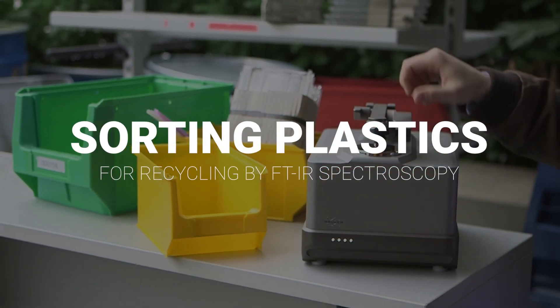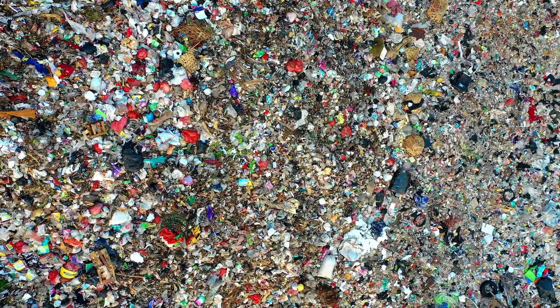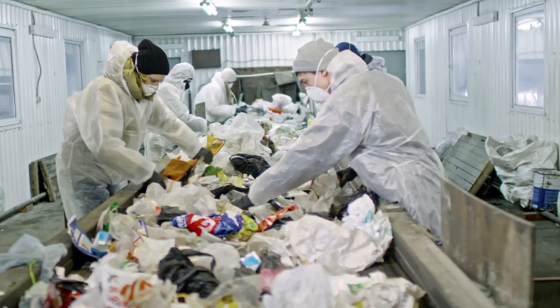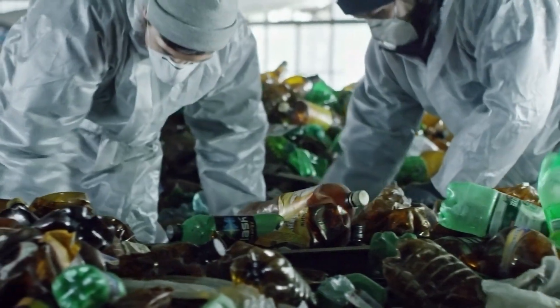As the resources of our planet slowly deplete and waste keeps piling up, the importance of recycling is out of the question. Especially plastics offer an untapped potential, and efforts are undertaken globally to improve recycling processes and recycled products.